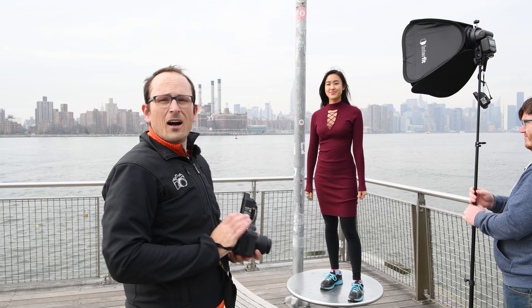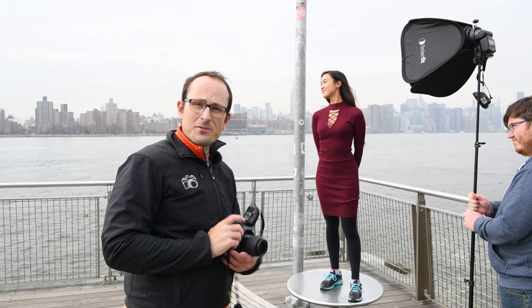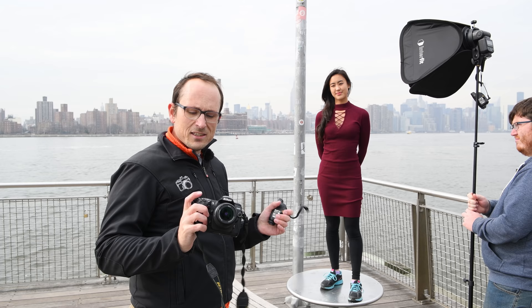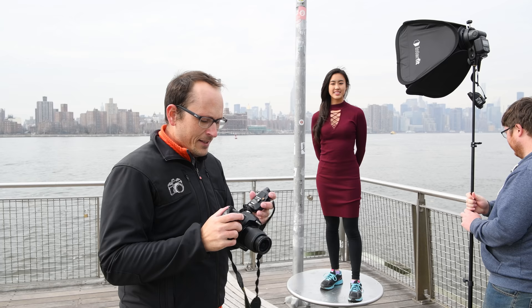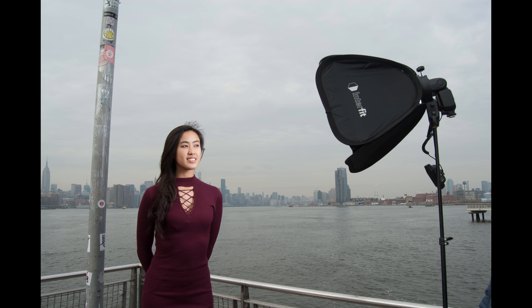Back outdoors, we really need to think about having two different separate zones of light. The whole scene including Steph is being lit by the sun, which is somewhere up over there on a really diffused cloud-covered day, and the flash is just getting her - even by the pole it's dropping off and by the time we get anywhere near the water it's not having any impact at all. The settings I've chosen - I want to underexpose the background - so at f/8, 1/200th of a second, and ISO 100 it's quite dark. Once I put the flash in, the flash is at full power and you can see that's bringing her up, lifting her off the background.